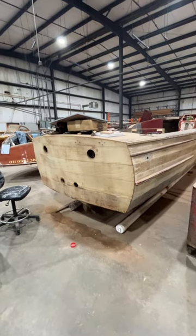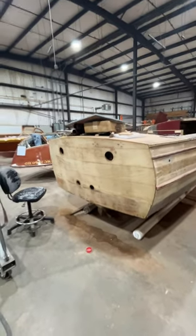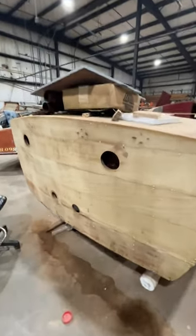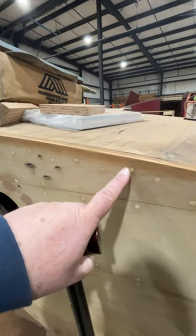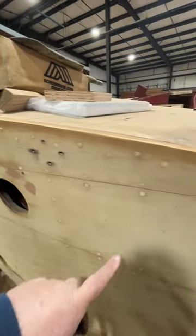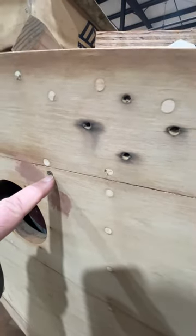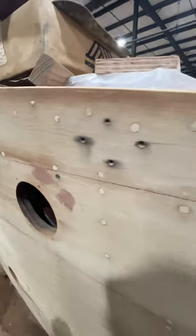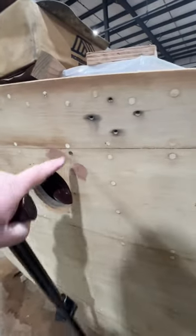Your transom was originally painted. The transom — you'll notice these are filler. These holes were filled with filler instead of with wood. Also, you'll notice that just with limited sanding, we are down to where the screws aren't very deep.